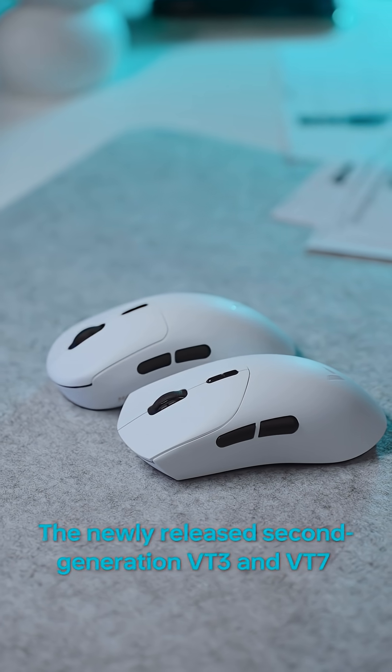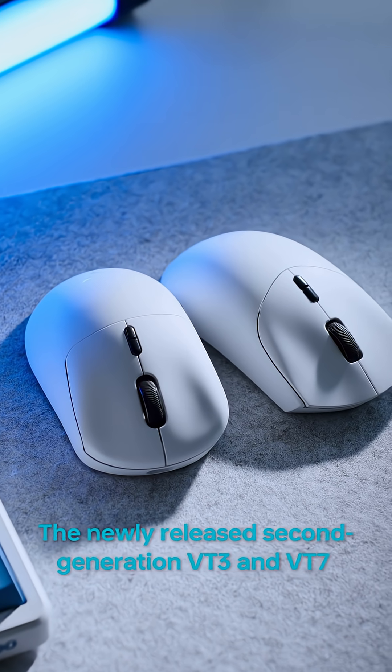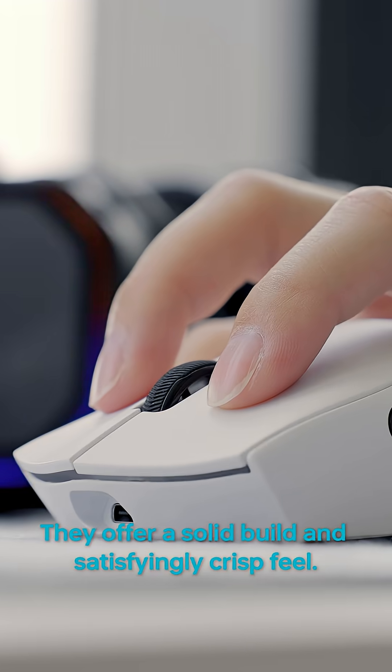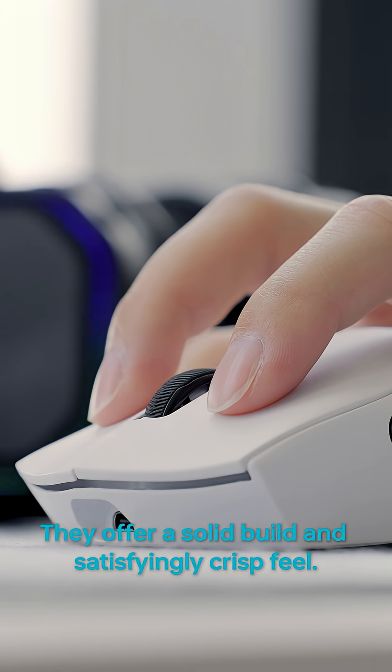The newly released second generation VT3 and VT7 are equipped with Omron mechanical switches rated for 100 million clicks. They offer a solid build and satisfyingly crisp feel.